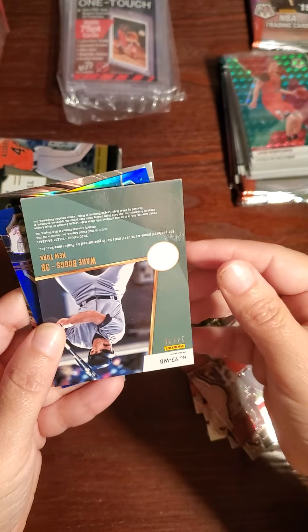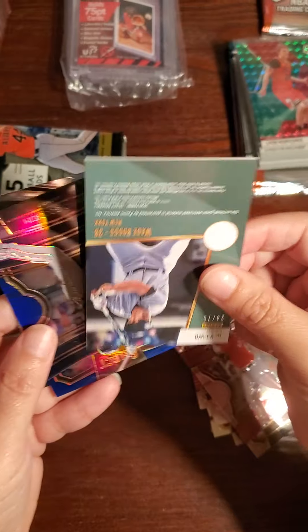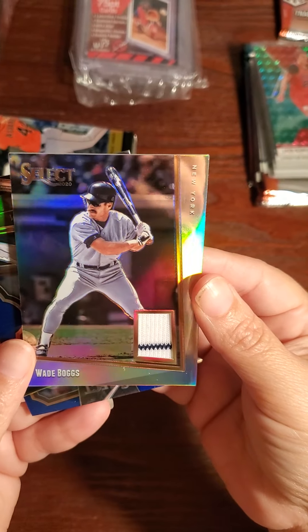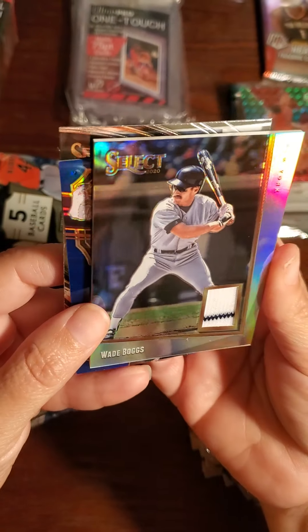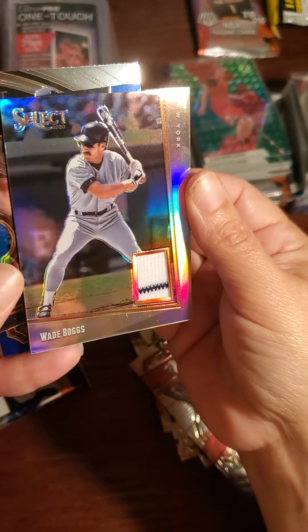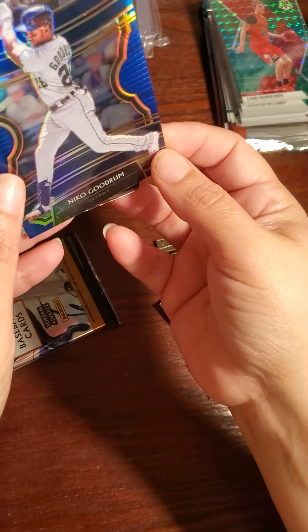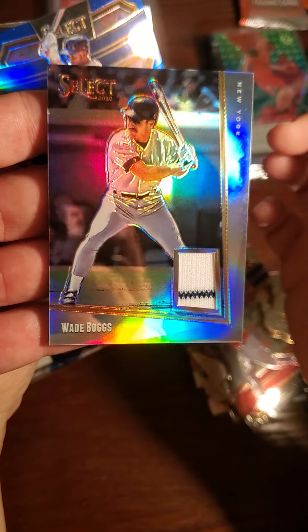Oh we got a hit! We got a hit! Oh — I thought it was an auto, but it's a Wade Boggs jersey card. New York — it looks like a prism jersey card. Oh man, you got it! It's a prism — wow, it's beautiful! Numbered to 75.